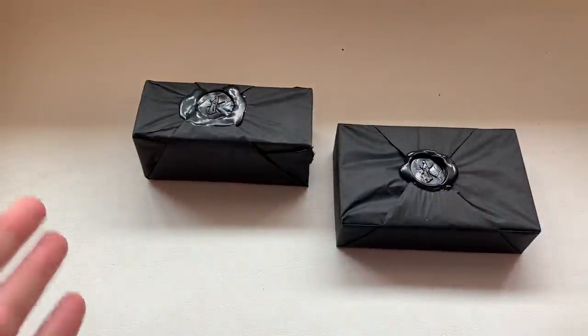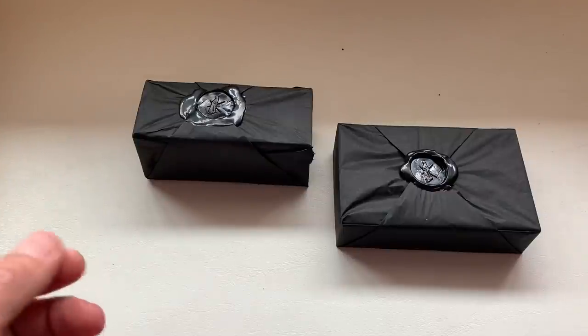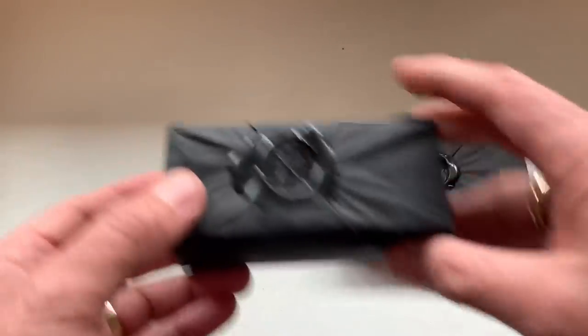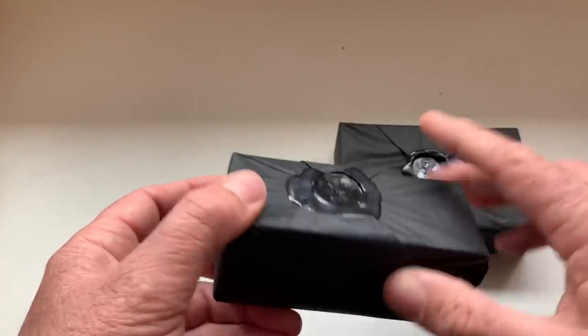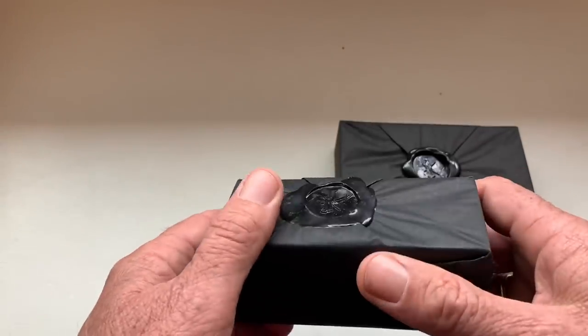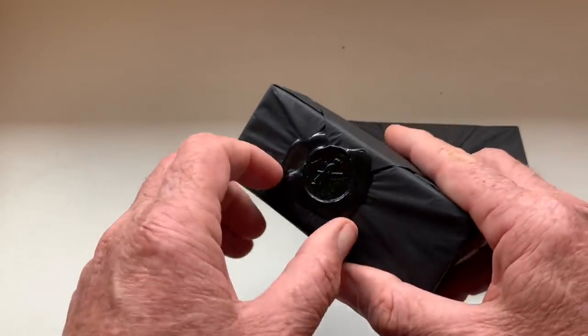I'm usually in the living room doing these unboxings, but my wife and daughter have taken over that for some teleconference this morning. So let's look at the brush first. I like the little extra effort that they've put into this — having it sealed with wax. That's why I didn't want to open this up in the shave den.